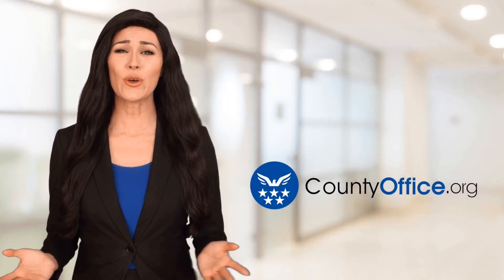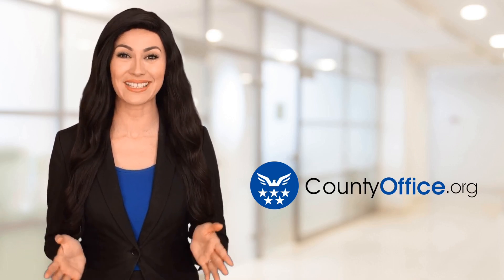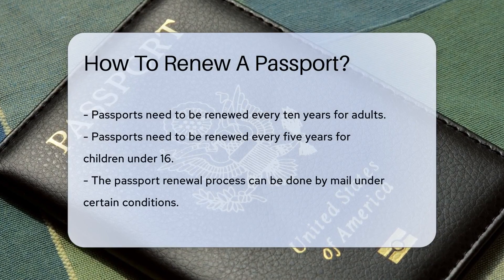Welcome to County Office, your ultimate guide to local government services and public records. Let's get started. How to renew a passport. Get ready, jet-setters, because today we're diving into the thrilling world of passport renewals.